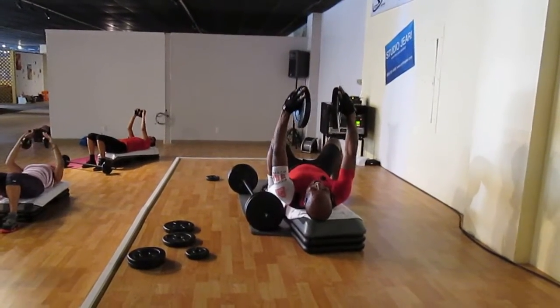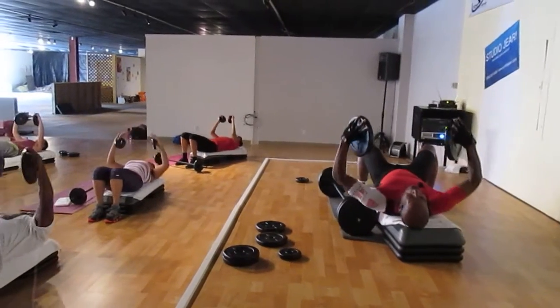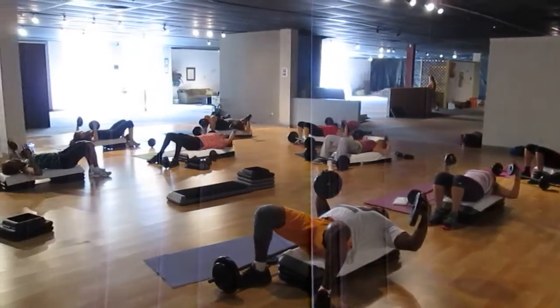Two counts down, down, two. Push your elbows outside your shoulders, squeeze your back. Do it again — down, and rise.